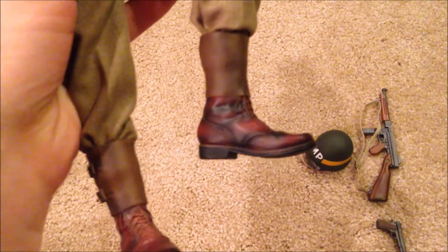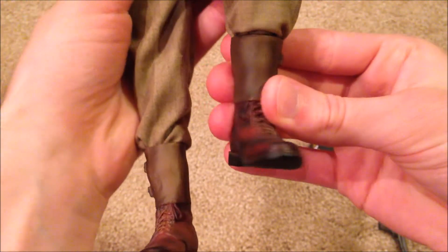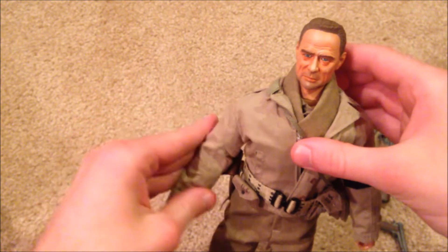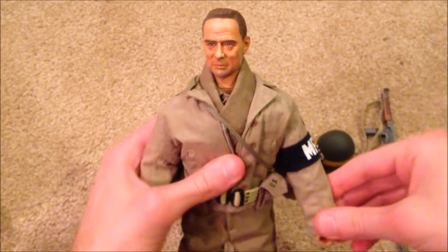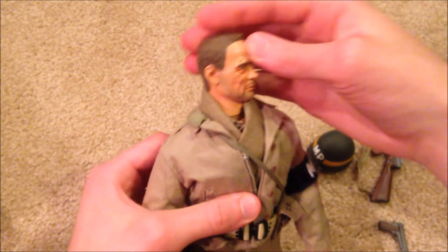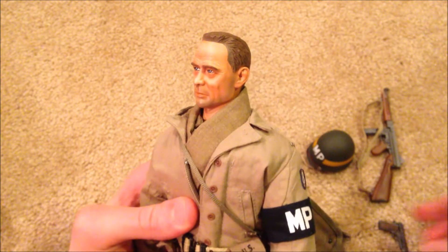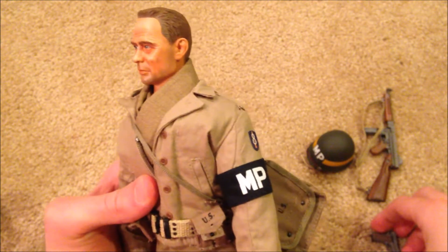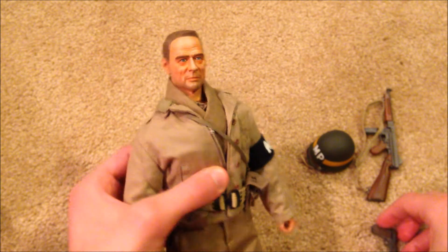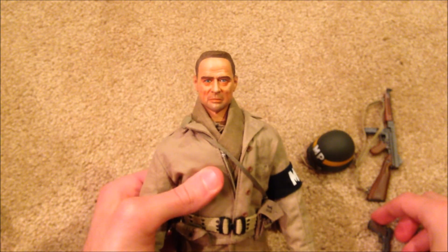Lastly, he's got his pants and his boots, which are really nice. All right, and that is Lou — a great figure. Relatively easy to put together and overall looks really good considering he's a little older. Good quality figure, comes with some neat equipment. I love the MP figures, so yeah, definitely worth picking up if you can find him. Thanks so much for watching, guys — hope you enjoyed, and I'll see you in the next review.